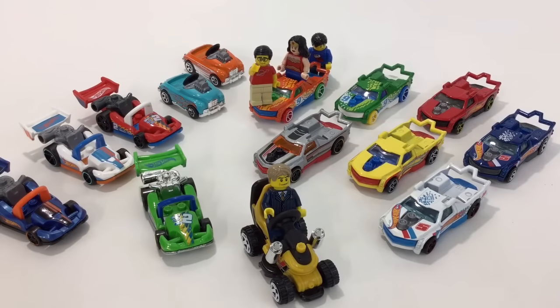Hey, what's up YouTube? It's AFallMan and I wanted to share with you guys my fig rig collection. I know these are not all named fig rigs, but they are Hot Wheels that you can play with your Lego minifigs with.